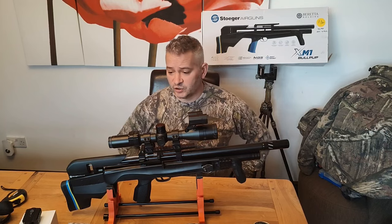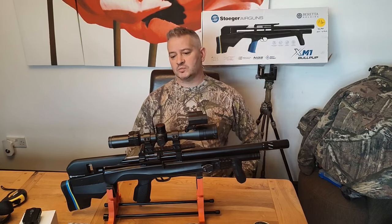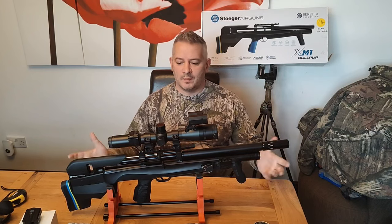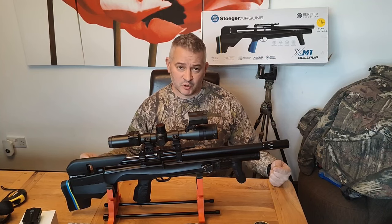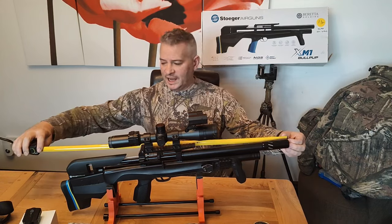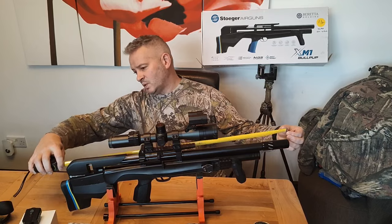I haven't had much time recently, but I'm now not working until after Christmas so I've got some time on my hands. Just a quick review of the Stoga XM1. I've owned this for nine months now — it's .177 sub-12 foot-pounds.